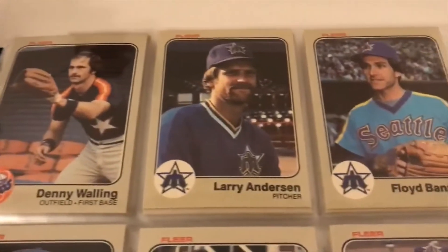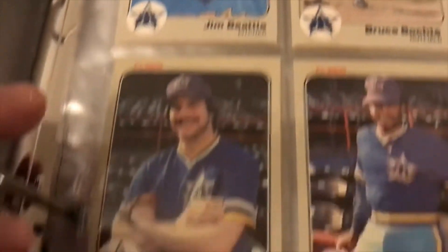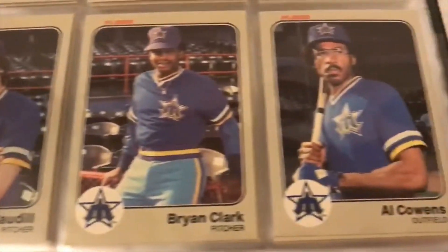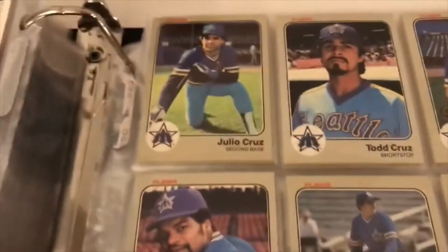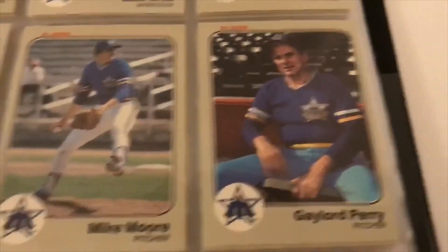On the Mariners: Floyd Bannister, Bruce Bochte, Jim Beattie — I think they were pretty bad, the Mariners. Al Cowens, Julio Cruz, Gaylord Perry, and Vande Berg, Richie Zisk.